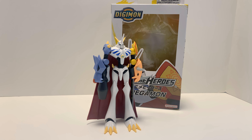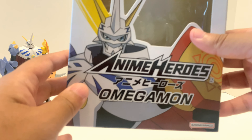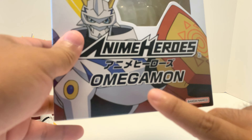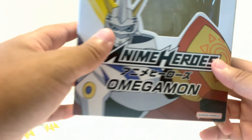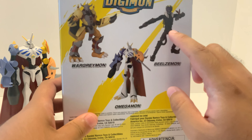Hey everybody, Omega Rider DX video review. Today's review is Anime Heroes Digimon Omegamon — the American version is called Omnimon. They say Omegamon in Japan but America calls it Omnimon. I got this at Ross, and I have Balsamon as well.